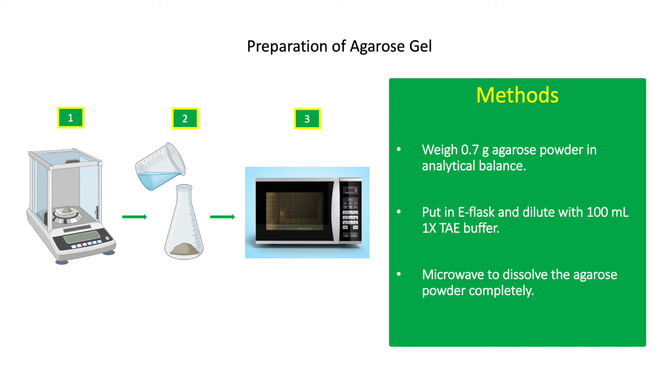The first step in gel electrophoresis is to make an agarose gel where samples are loaded for analysis. Agarose gel concentration may range from 0.5 to 2%. Smaller DNA fragments can be better resolved using gels with higher agarose concentration, whereas samples like genomic DNA with higher molecular weight can be better resolved using less agarose concentration. For 0.7% agarose gel, weigh 0.7 grams of agarose powder in an analytical balance, put it in an Erlenmeyer flask, and dilute with 100 ml of 1X TAE buffer. Microwave to dissolve the agarose powder completely.